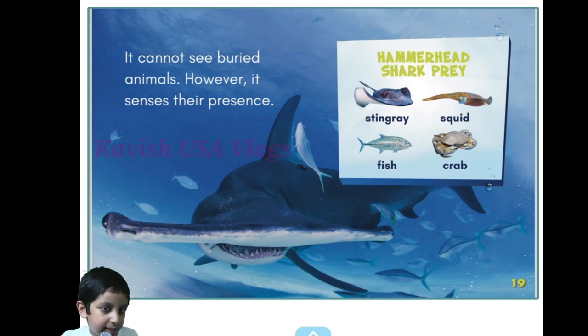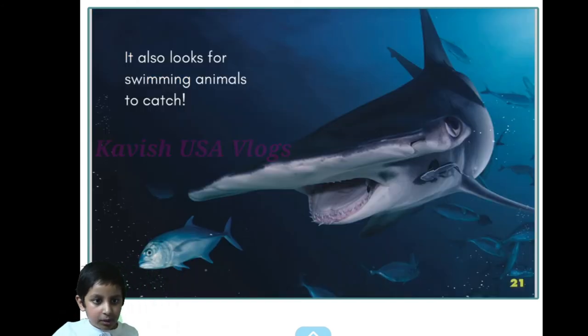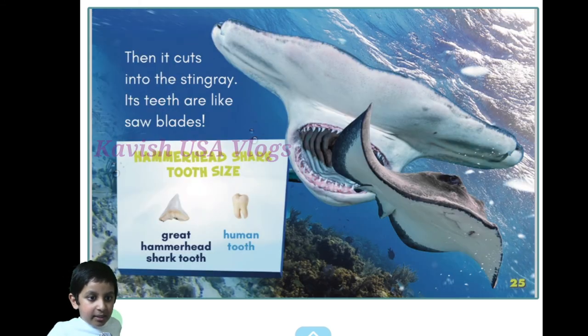On the hunt — this hammerhead shark hunts for prey in the sand. It cannot see buried animals, however it senses their presence. Hammerhead shark prey includes stingray, squid, fish, and crab. It also looks for swimming animals to catch.